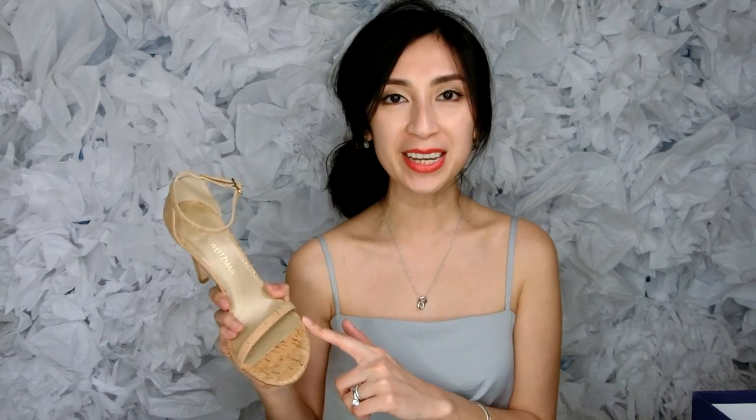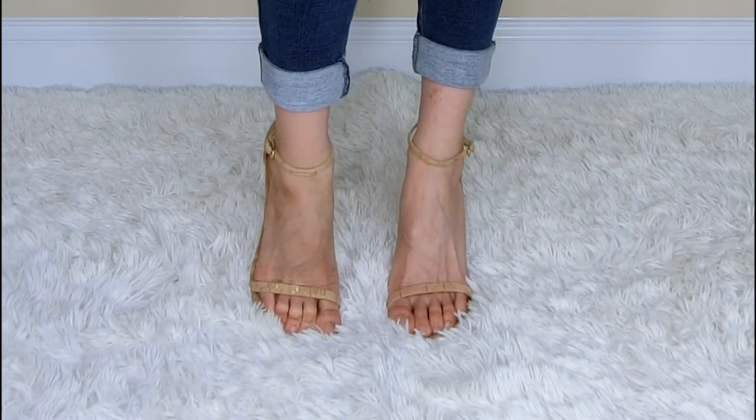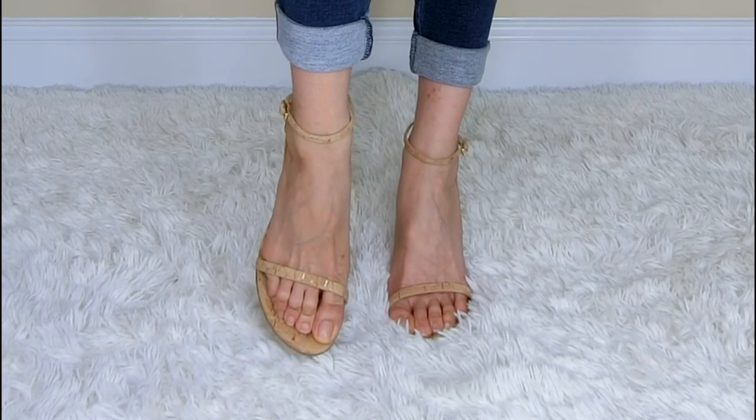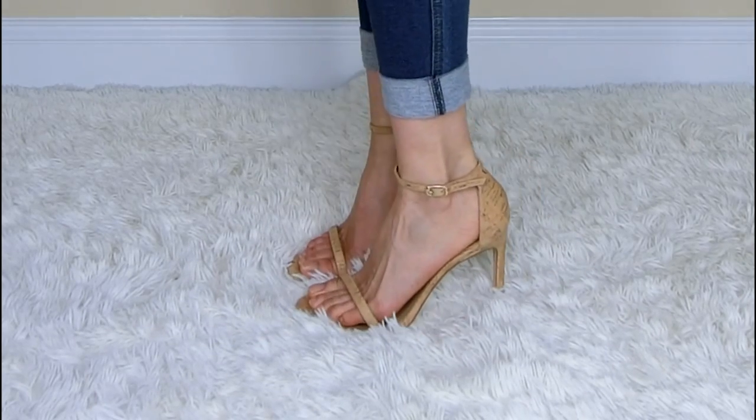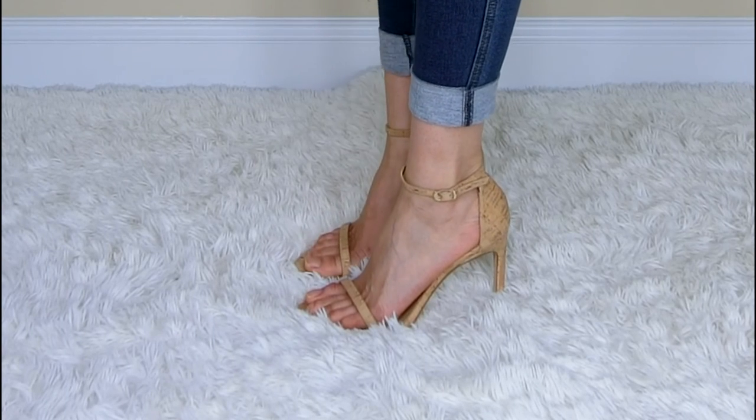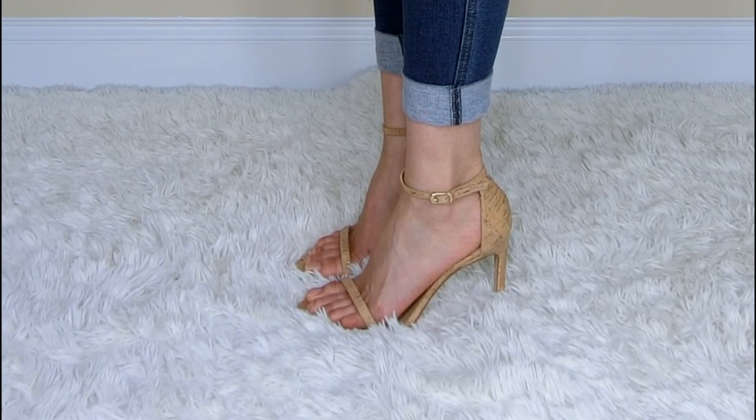So let's go into some mod shots of how these little babies look on my feet. Okay guys, that wraps up this video on the Stuart Weitzman Nudist Song sandal review. Thank you so much for tuning in. I hope to see you in the next video. If you like this video, please give it a thumbs up. If you haven't subscribed already, please do so to keep in touch with all of my latest updates. Thank you so much for joining and I hope to see you in the next one. See you later, bye!